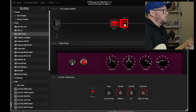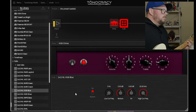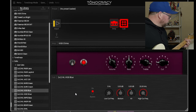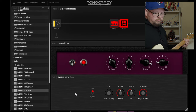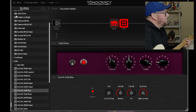Now pulling up the Vox AC30 - they call it the VX30 Chime - and we'll go with a VX30 212 Blue, which is basically Alnico Blues. I love that so, so much.